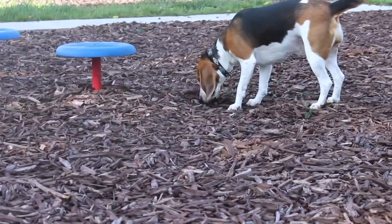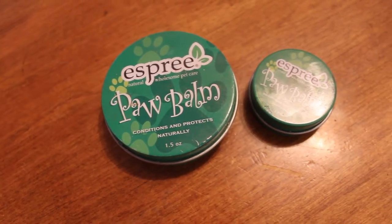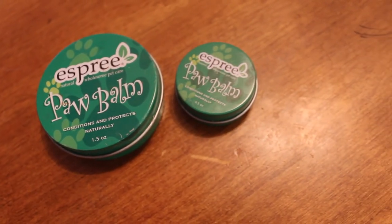So the big thing that you want to do is paw balm — that is the first thing we're going to get into. It's the easiest thing. Pretty much all it is is chapstick for your dog's paw pads. We just use this Esprit Paw Balm. I don't really have a preference — everything is pretty much the same, but it's up to you guys if you find a product you really like.